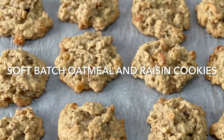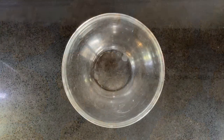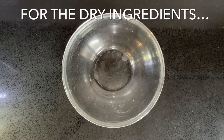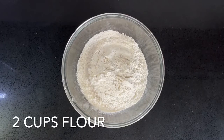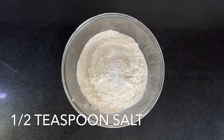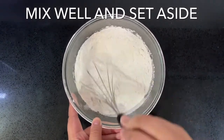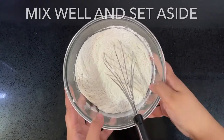Hello lovelies! These soft batch oatmeal and raisin cookies are to die for — try the recipe today. Begin with the dry ingredients: combine two cups of flour, one teaspoon of baking soda, and half a teaspoon of salt. Mix this in really well and set it aside.